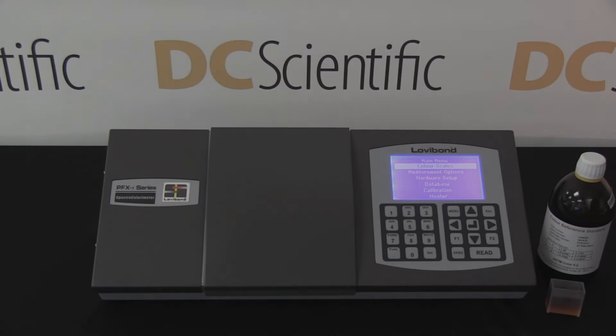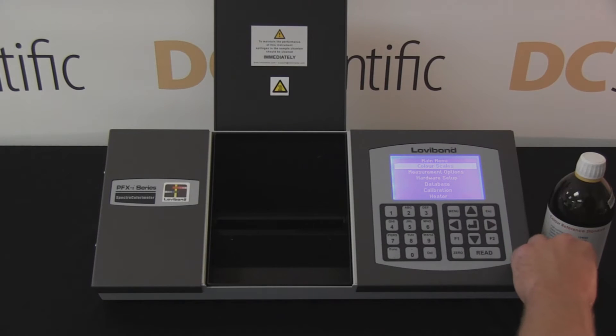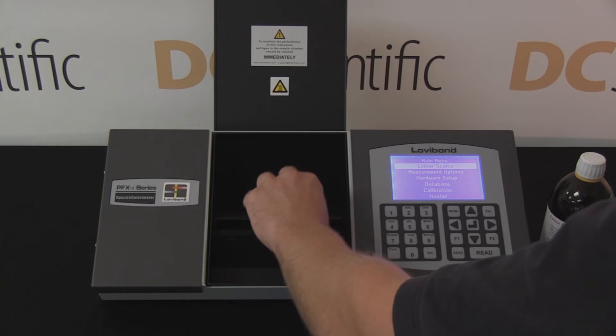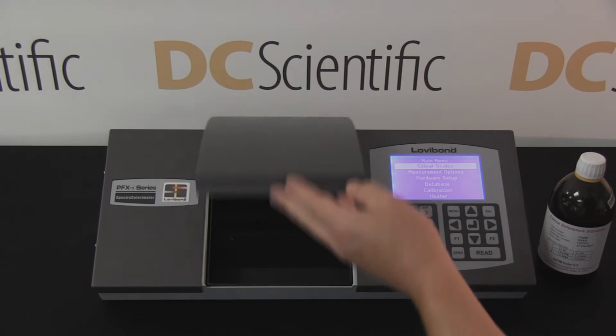DC Scientific presents the Lovabon Tentometer PFXI995P for determining ASTM D1500 color. To demonstrate the accuracy of the spectro colorimeter, the technician performs the test using an ISO 17025 certified standard with an ASTM value of 5.2.